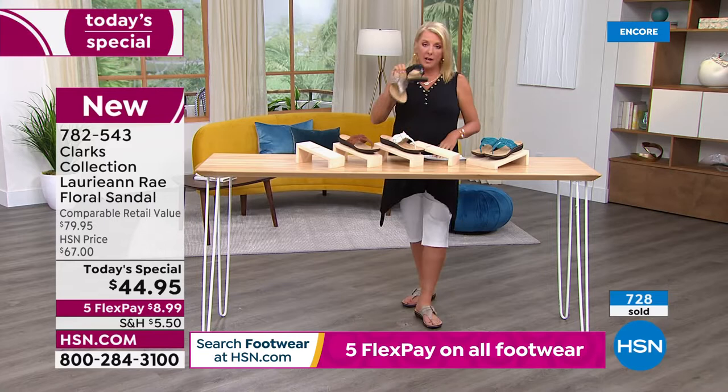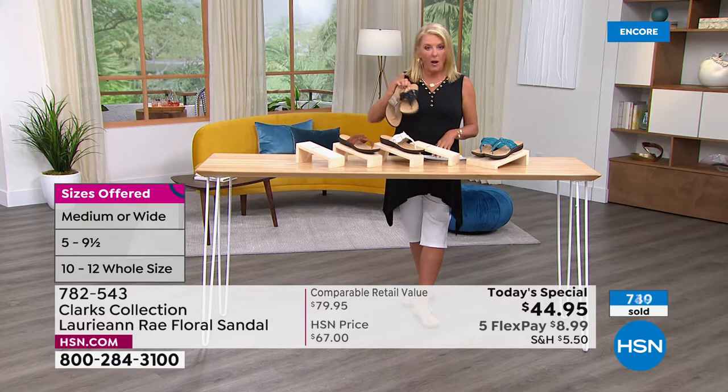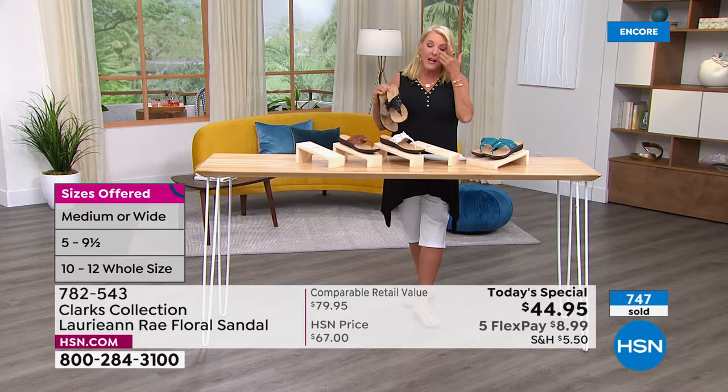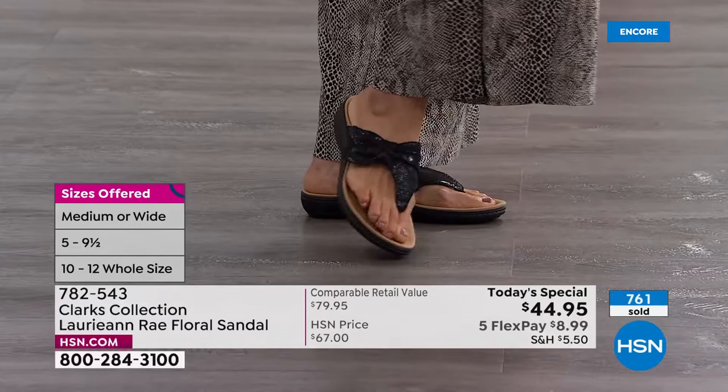Sizes: for medium width we start at five, five and a half, then whole and half sizes up through 10, 11, and even size 12. For wide width, that starts at six and then goes six and a half, whole and half sizes up to 10, 11, and size 12. We've got five colors, two widths, and a multitude of sizes — there's not a department store out there that could handle that broad of an inventory.